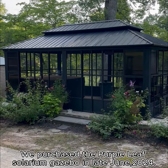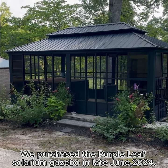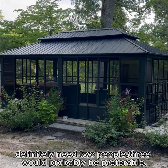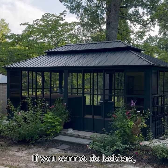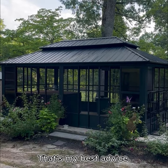We purchased the Purple Leaf Solarium Gazebo in late June 2024. It took us about a month to put it together. You definitely need two people — three would probably be preferable. If you cannot do ladders, you need to hire someone to put it together for you. That's my best advice.